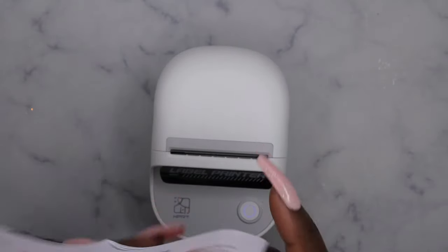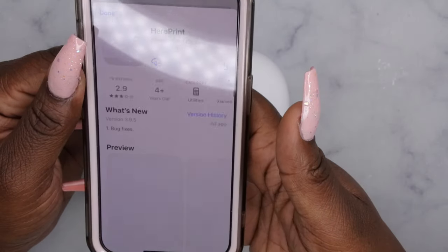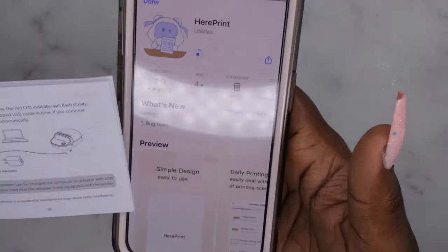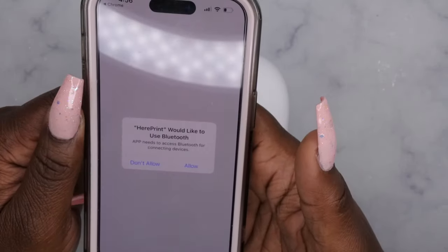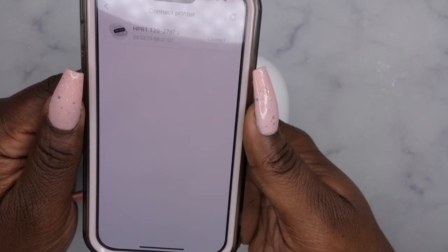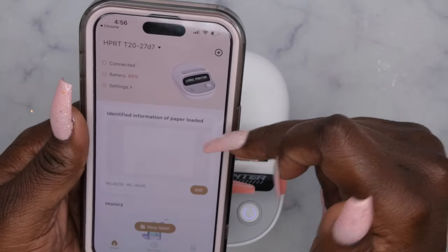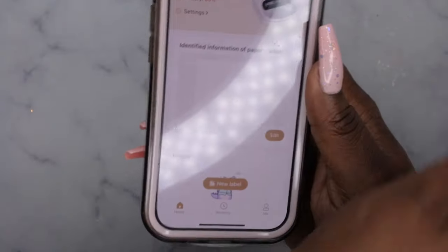Scan the QR code to download the app — I'm just going to scan it right now. Download the app and then download the printer. Connect the printer — it's the T20 that we have, so hit connect. That was really fast! It says it's at 65% battery. It shows the printer's identified information and the paper that's uploaded.